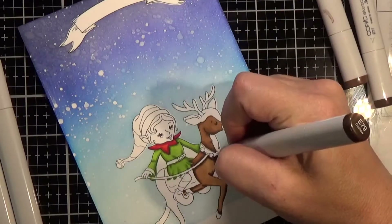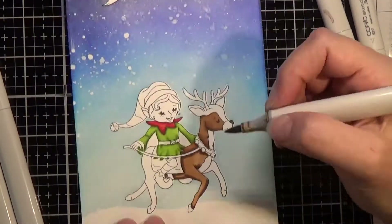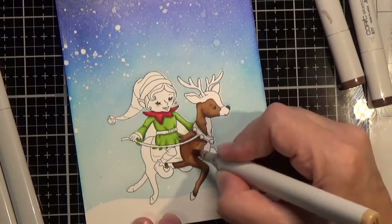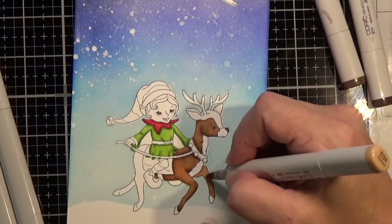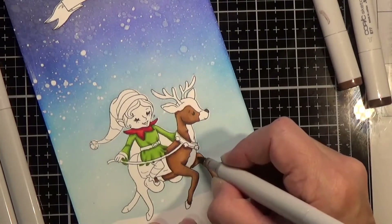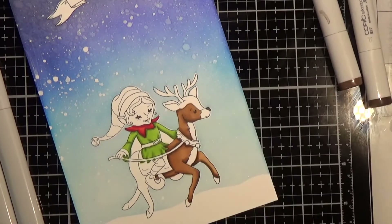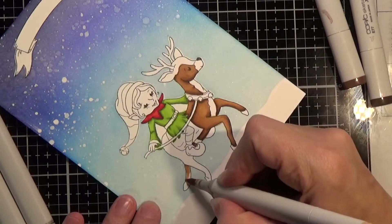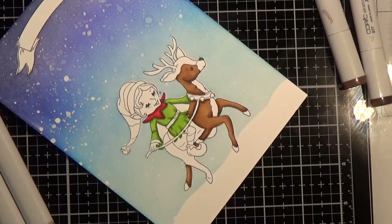I've been super busy. I sat down and colored and worked on this card over four different days — you can see four different sleeves in the clips, and the very last clip is even me in my robe doing it early one morning. I'm so behind trying to get cards done. I haven't even mailed my own cards because I don't have enough yet — I need about 35.